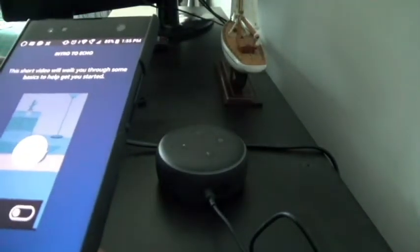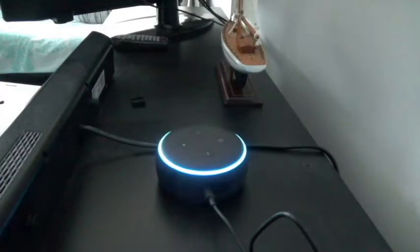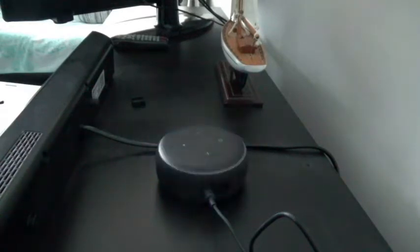Let's test it: 'Alexa, what is the news?' — 'Here's your flash briefing. From CTV News, here are the top stories. Hello, I'm Arcia McMillan from the CTV newsroom in Toronto.' I cancelled it early. You can set up various news outlets — for me I set it up to pick from CBC, CTV and similar outlets. You can set up a whole bunch of things on the app, but this is the initial basic setup.